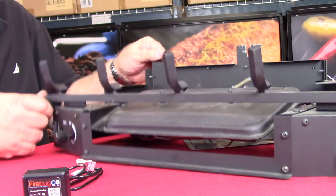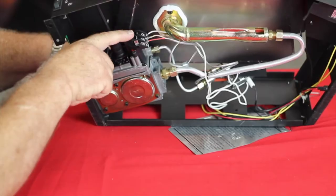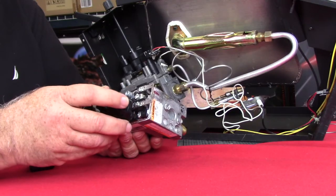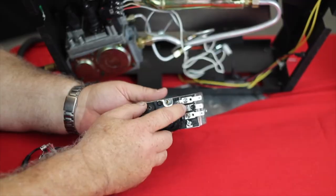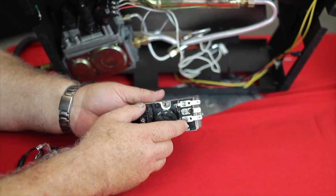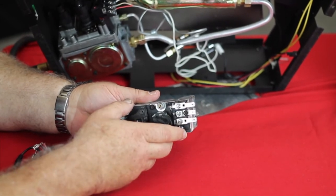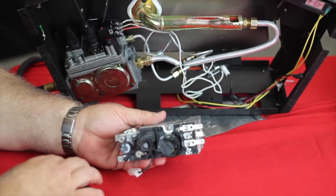To connect to the fireplace is really simple. Millivolt fireplaces have a valve with three prongs on them. I've got one here that you can see a little bit better — it actually has three terminals. The terminals are marked TH, TP, and TPTH. TP stands for the thermopile, TH is for thermostat, and those are the two terminals we're going to connect to. On most valves, the terminals we want are the two outside ones. Some are a little bit easier to get to — this one you can see one's turned crossways, no big deal.